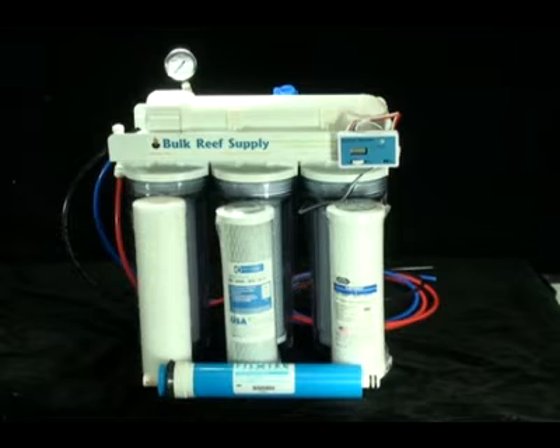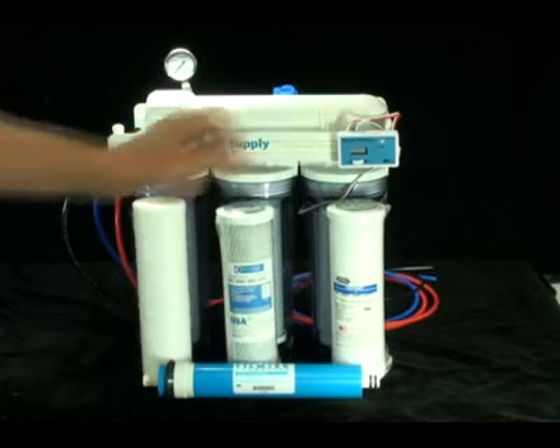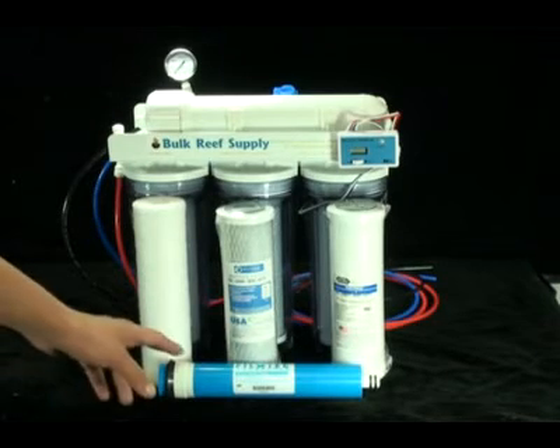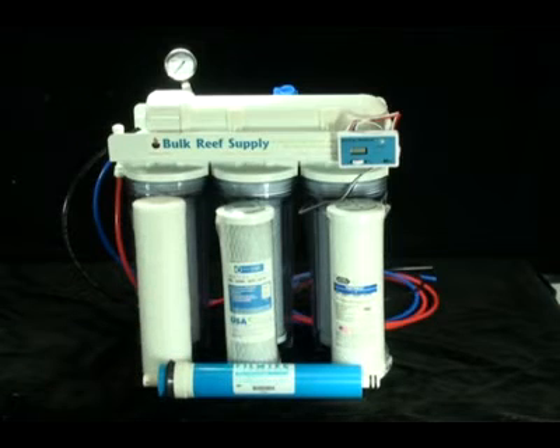Matrix is a leader in the carbon block industry and what most companies try to emulate. The third stage is the Matrix Plus One, one micron carbon block. As long as the first two stages are maintained properly, this carbon block is capable of removing chlorine from over 20,000 gallons of water. The fourth stage is the RO membrane itself. We use the Dow Film Tech 75 gallon a day membrane with a 98% rejection rate.